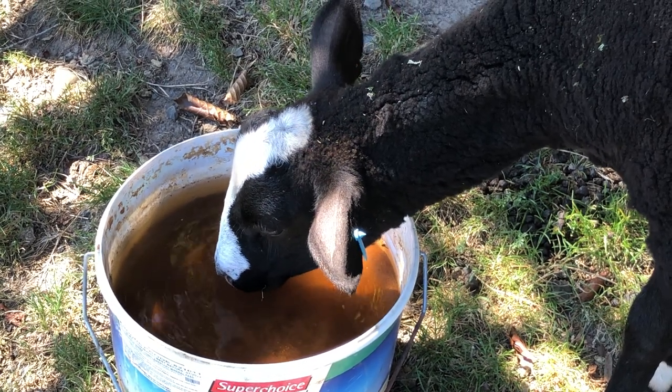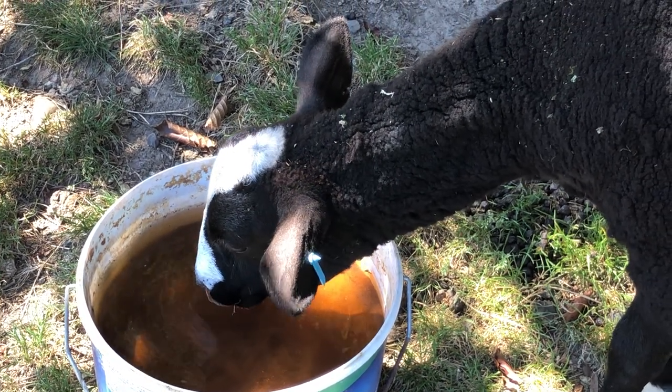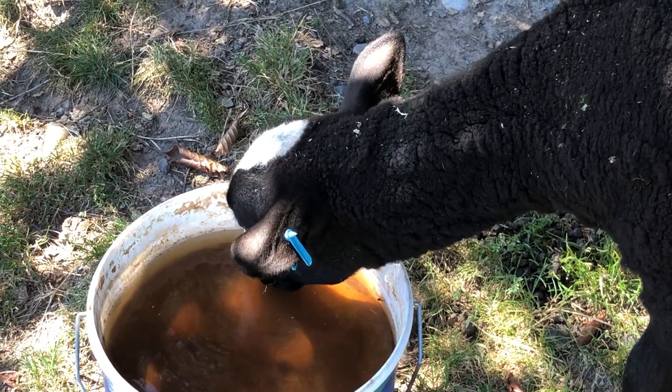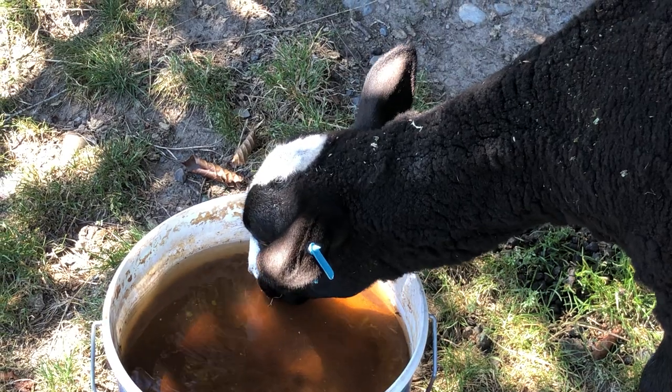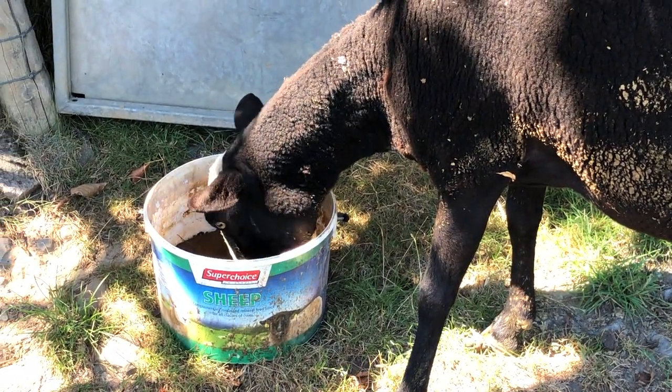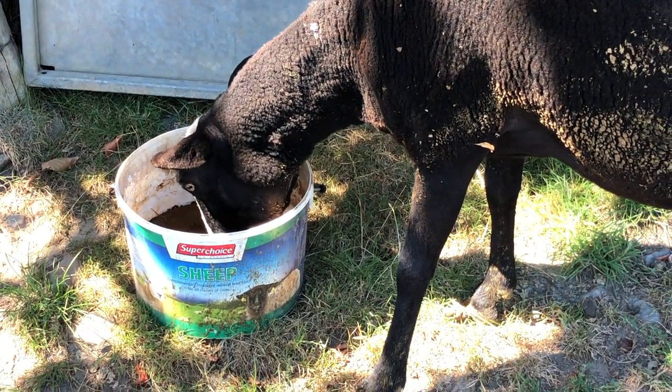Good little lamb, clever girl. There you go — she's figured out the taste of it is what she needs. She didn't like it at first because she didn't understand the taste of it, but now she does, drinking happily. Just like a little bit — she practically drank the whole lot that I put in there.